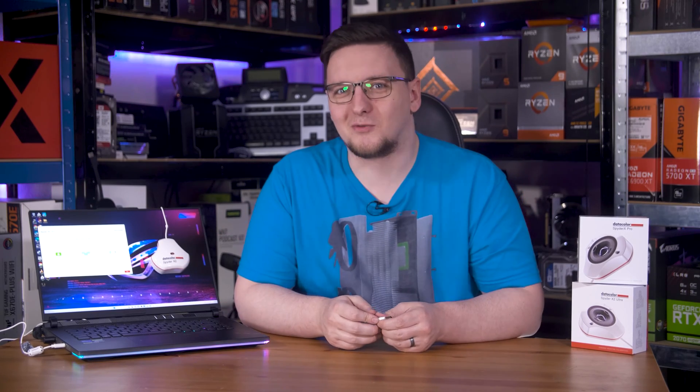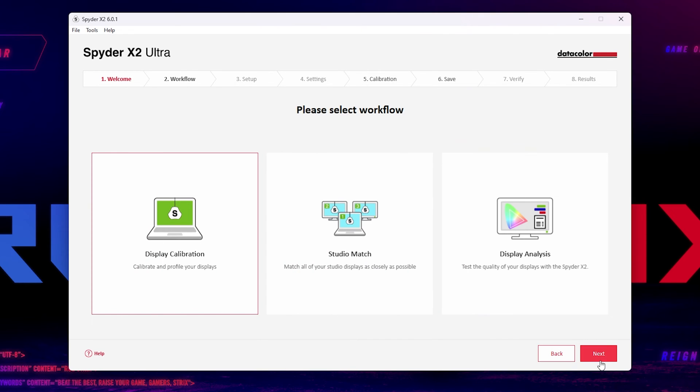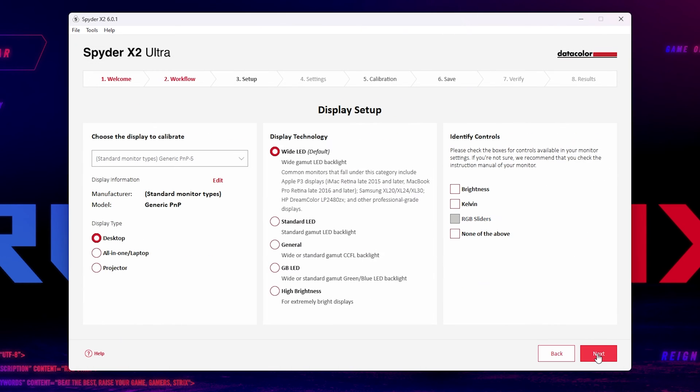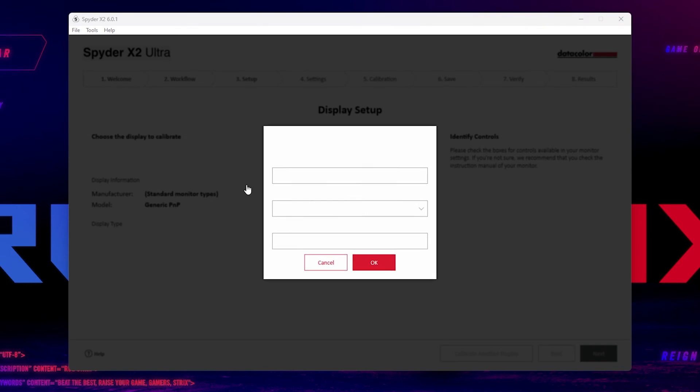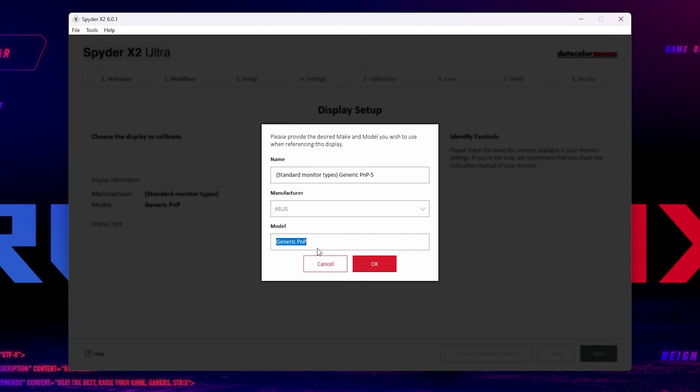That's pretty much it for the hardware differences. On the software front, Datacolor have revamped their program with a more modern look and modern UI. It still houses pretty much all of the same features, but in a slightly different look. The primary function, colour calibration, is the same process.